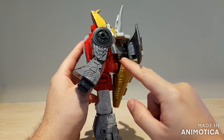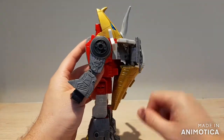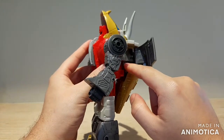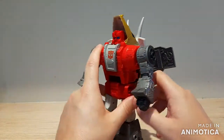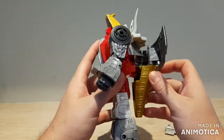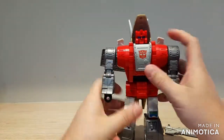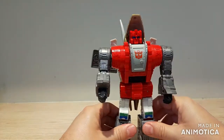This is probably the weakest part of the robot mode — the only thing holding it in place is these two tabs up here, and it just kind of frictions itself in. It's really easy when you're manipulating the figure to bump the tail and the whole backpack falls down. It would have been nice if there had been a better locking mechanism for that, but it's not that terrible — just be mindful of it when you're moving the figure around.